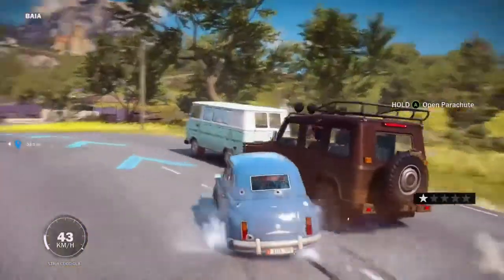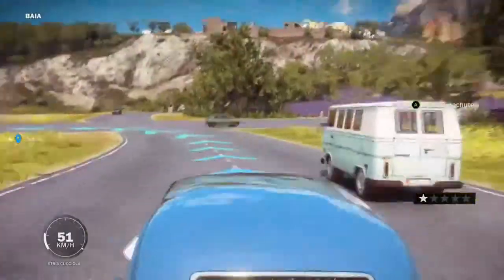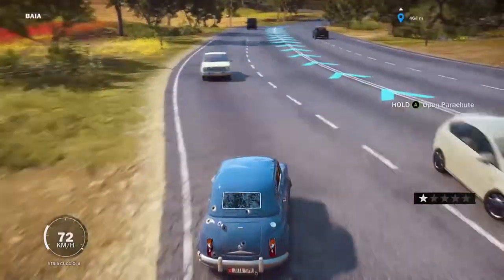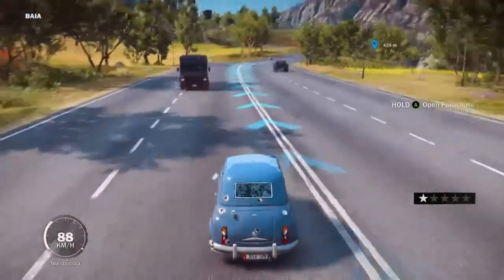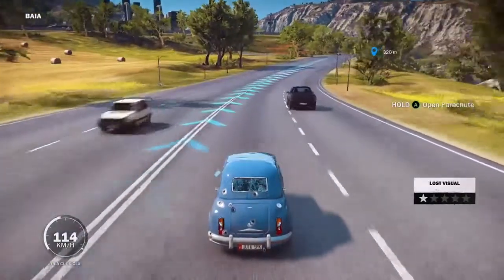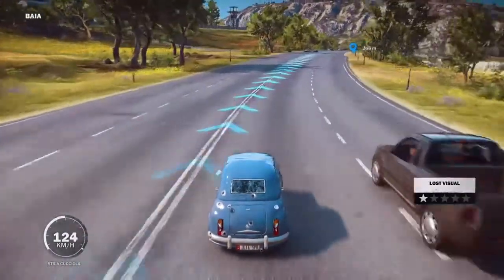Its acceleration is 5.26 seconds — that's 0 to 60. Its braking is 1.03 seconds, 60 to 0. Its acceleration's not as good as the other Stria Chilio that I reviewed, but it's a little bit better on the braking side.